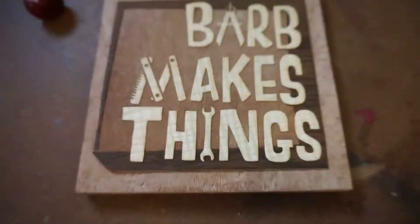Hi folks! Welcome to Barb Makes Things. Today I make my first version of a woodblock. Barb makes things!